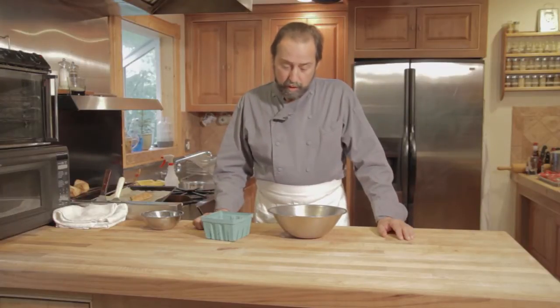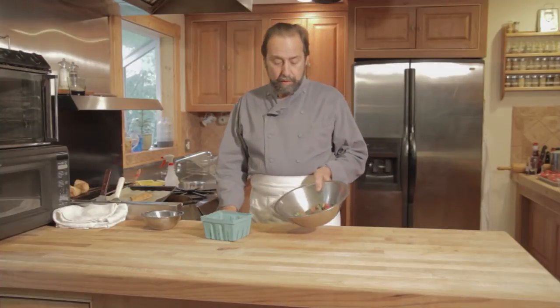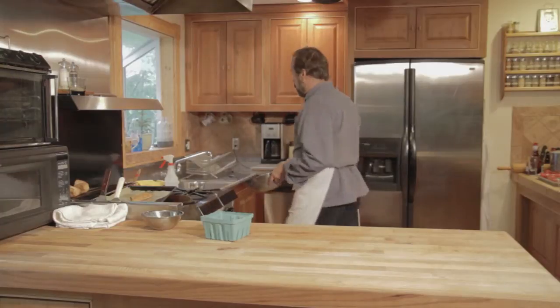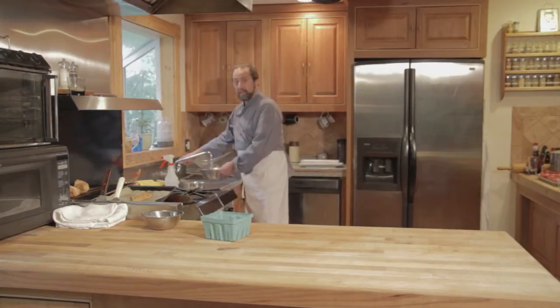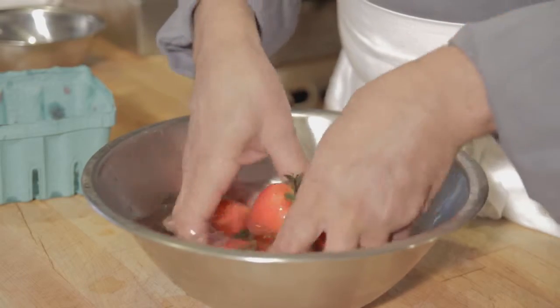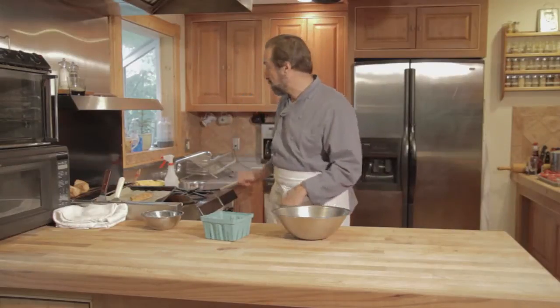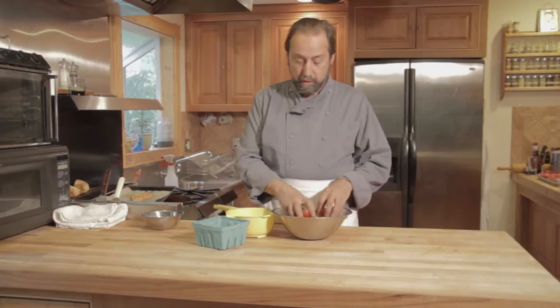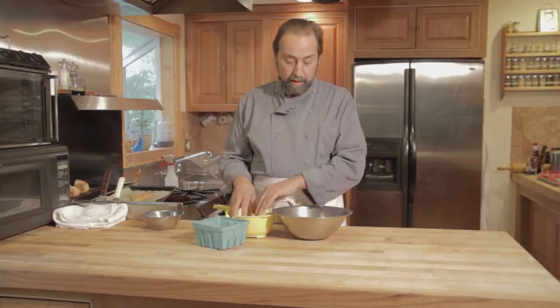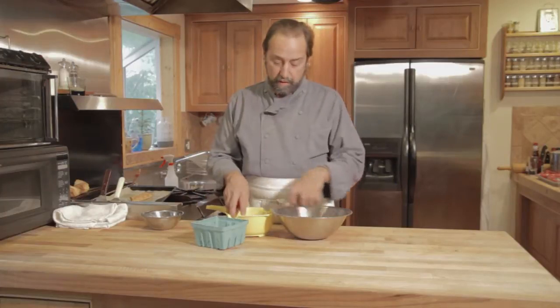Unless it's absolutely necessary, generally a rinsing will do, but in this case we're going to place them in a bowl and add a bit of water. The strawberries do float and the insects should become separated, in which case we would take them and put them into a strainer to get them dry.